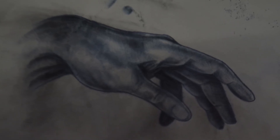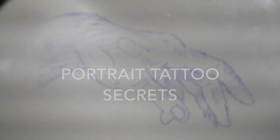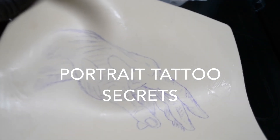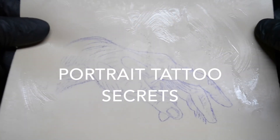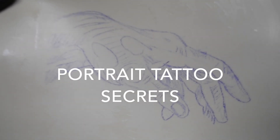Look out for my portrait Tattoo Secrets coming soon. Please subscribe — you're going to be updated first. Take care.